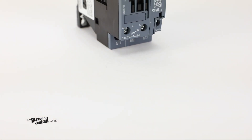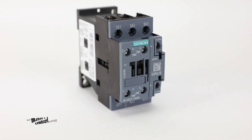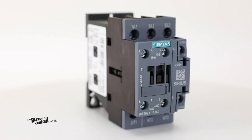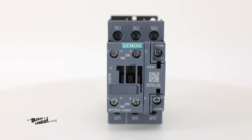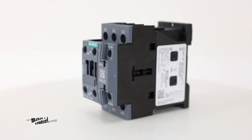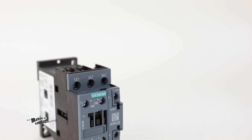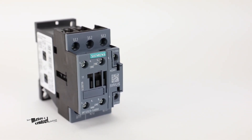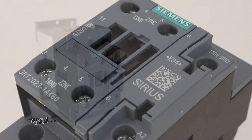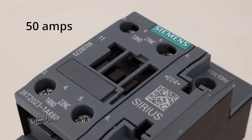The 3RT2 series from Siemens are a line of three-pole screw-mounted power contactors that offers dependable devices for safe and functional switching of electrical loads. This series is designed for switching motors up to 18.5 kilowatts and resistive loads up to 50 amps.